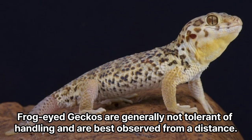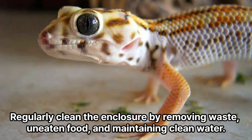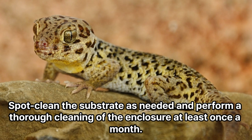Handling. Frog-eyed geckos are generally not tolerant of handling and are best observed from a distance. Minimize handling to reduce stress and limit it to necessary situations, such as health checks or enclosure maintenance. Clean the enclosure by removing waste, uneaten food, and maintaining clean water. Spot clean the substrate as needed, and perform a thorough cleaning of the enclosure at least once a month.